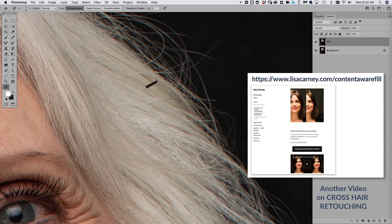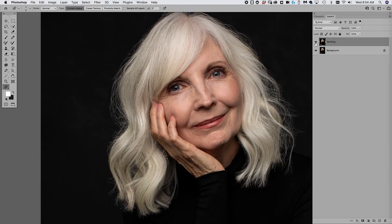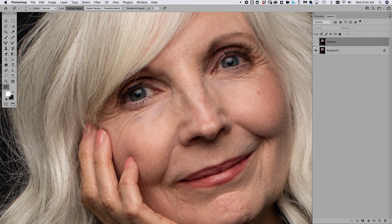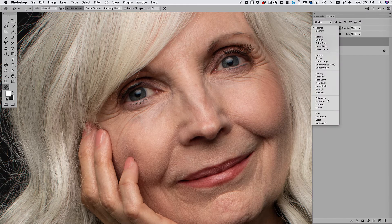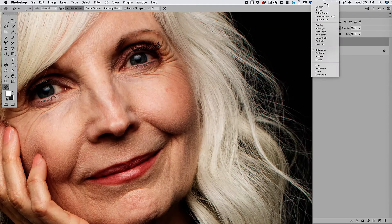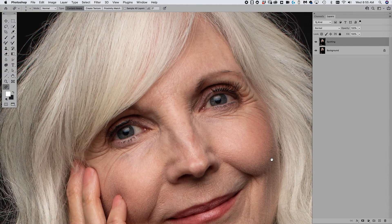Let's take a look at the before and after just from spotting — some hairs on the outside, the fingernails, some blemishes; not a ton of work but just enough to clean it up a bit. Here's a handy trick: if you put your retouch layer on Difference mode, you can actually see where you've done your work. That way you can check, 'Did I miss anything in this area?'